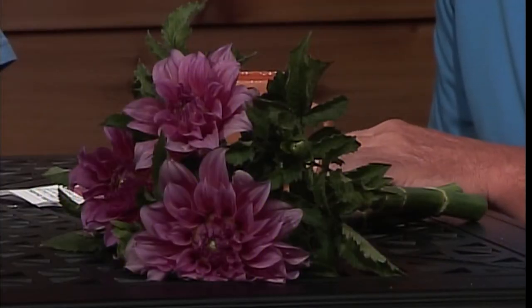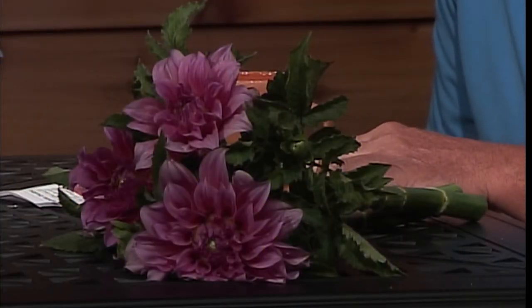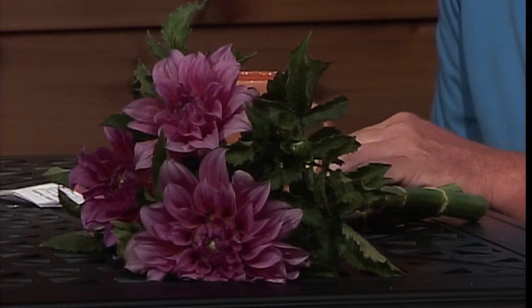We've been growing dahlias for about eight years now and we lift our dahlias in the fall. We generally wait until we get a killing frost and then try to get them out of the ground within a week or two. It kind of depends on autumn — if we get a lot of rain after a frost, it can be a little bit of a muddy job. But generally dahlias will not overwinter in our zone.